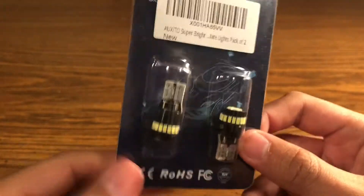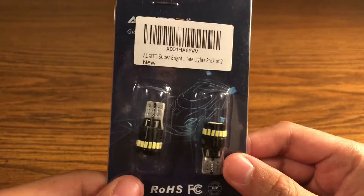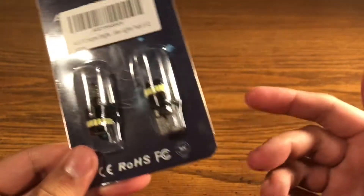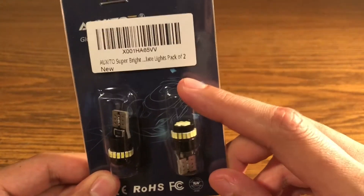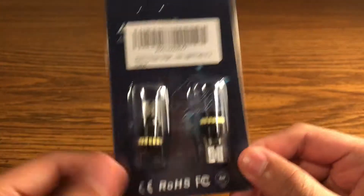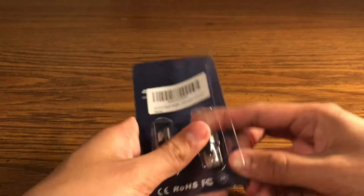I'm not going to show how I install them because every car is going to be different — it just depends on how easy it is to get to your bulbs. If you put it in and it doesn't turn on, take it out, flip it, and stick it right back in. That's how these work.